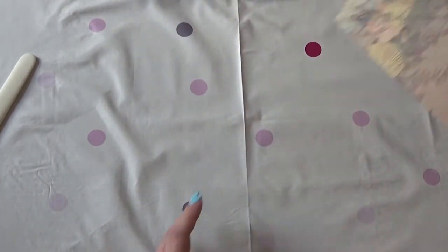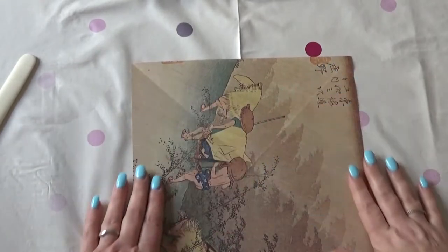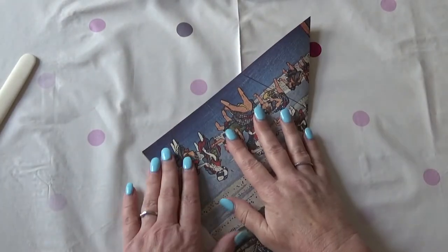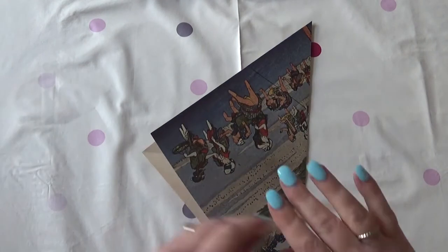So firstly you need a square piece of paper. Any size will do. The bigger the better — this is about 10 and a half by 10 and a half.